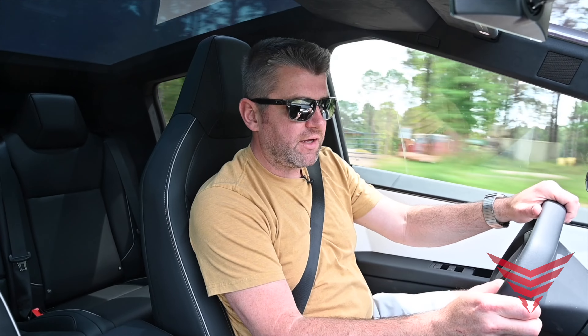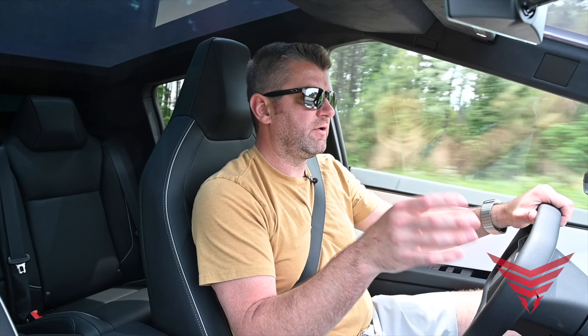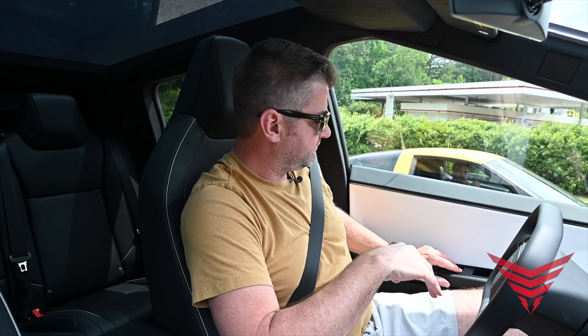I think Tesla did a great job creating this vehicle to be really revolutionary, and they've really hit the mark on that. Now when we get outside the truck, we'll talk about a couple things that are maybe not so great. But I think that's kind of like art — the beauty of that is in the eye of the beholder.